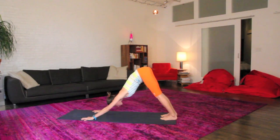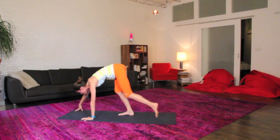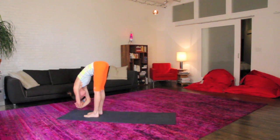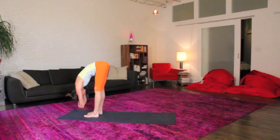From your down dog, take a nice walk, feet up to your hands. Hands can walk too so you're moving into a nice big space. Fold up and over. This time grab your elbows for a nice anchor for your torso. Maybe sway a little side to side here.